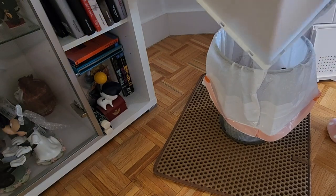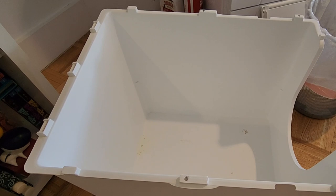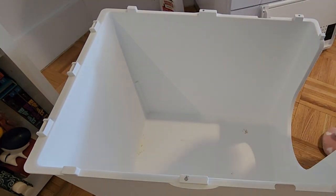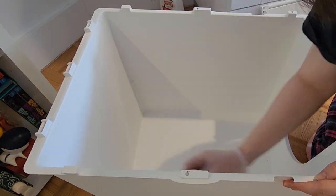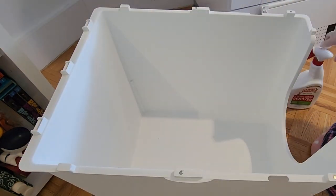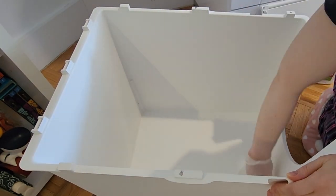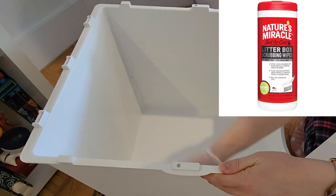Cleaning the Modcat litter box is very simple, especially without the liner. I basically clean out the box once every two weeks, though the recommendation is only once a month. It really depends on how many cats you have and the type of litter. Now that I made the full switch to Sustainably Yours, a lot less things stick to the litter box, so I plan to just fill it up and clean once a month. How I clean the box is I use Nature's Miracle Litter Box Wipes to scrub off any old litter stuck to the sides or bottom.